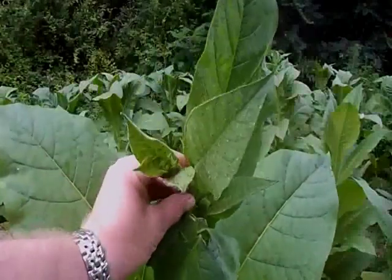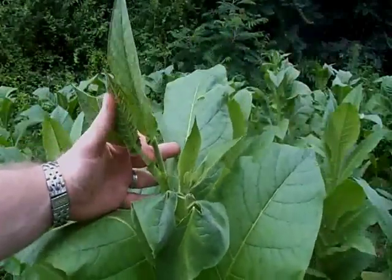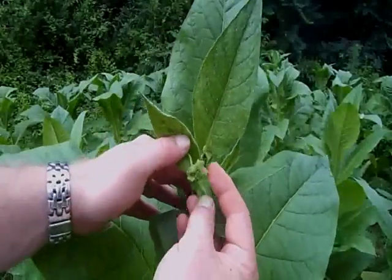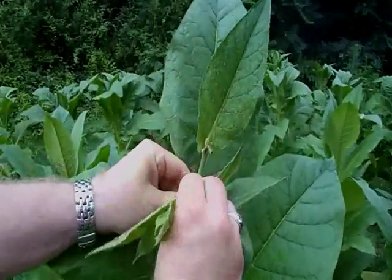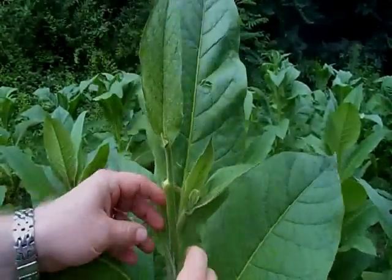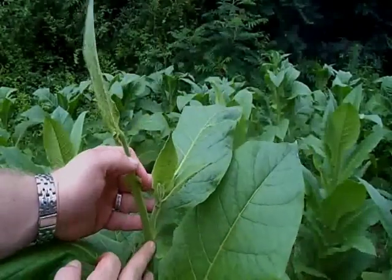You may notice, several days after topping your plants, that suckers will begin to develop from where the flower heads used to be. These suckers will be forming flower heads of their own. You want to make sure to remove these as well to ensure they don't cross-pollinate with your bagged plants or drain the energy from the plant. You want all the plant's energy going into ripening the leaves.